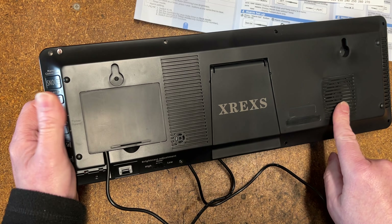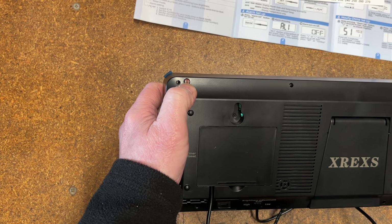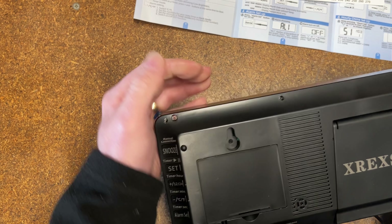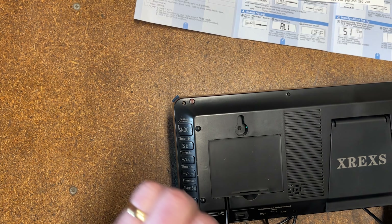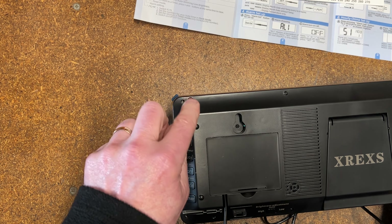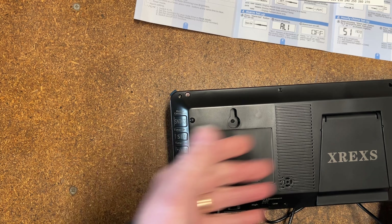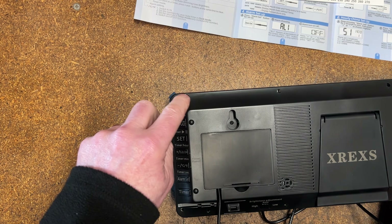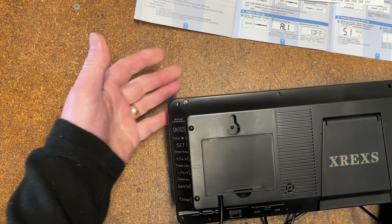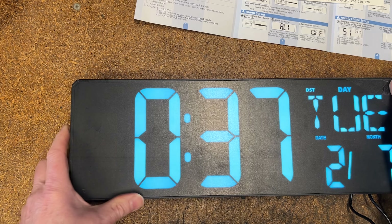There's quite a large speaker on the back for the alarm function. Also on the back is a light dependent resistor — an LDR. You don't see too many of those now; normally they use photo transistors. Basically it's a component where when the light changes, the resistance value changes, and it's been configured into the circuitry so that if it gets dim in the house the display brightness also dims when set to auto. If you put your finger over it, you'll see the brightness changing on the clock.